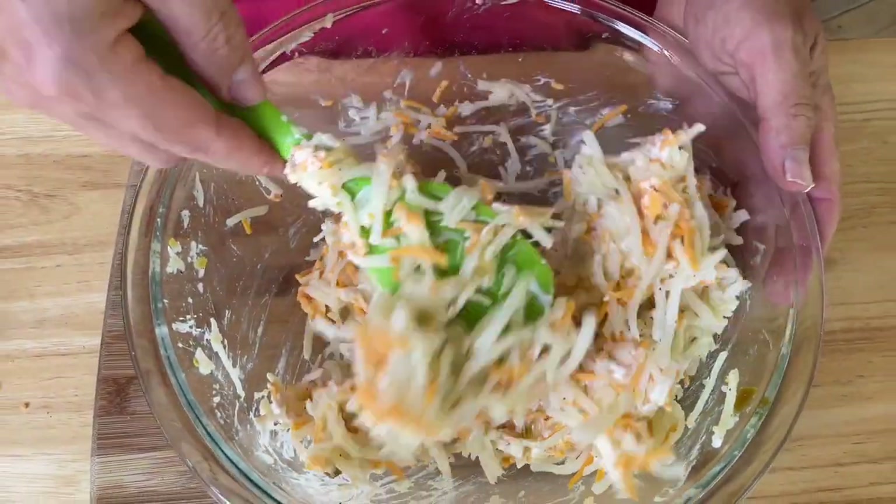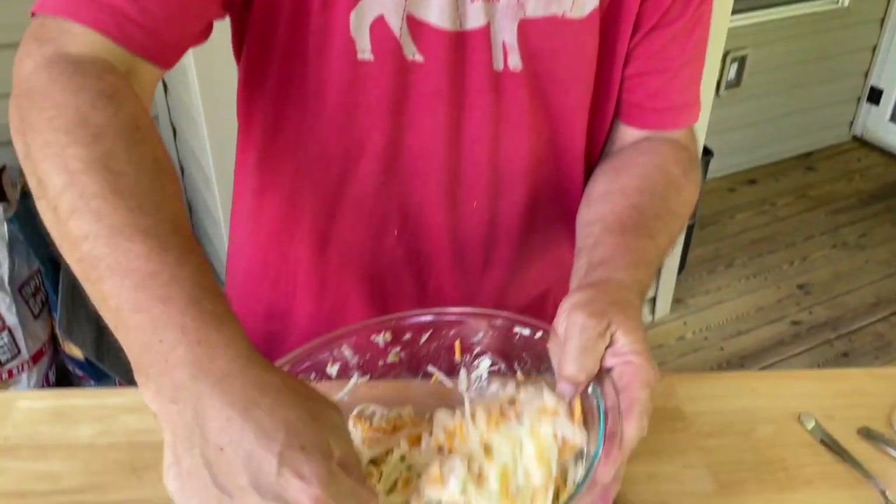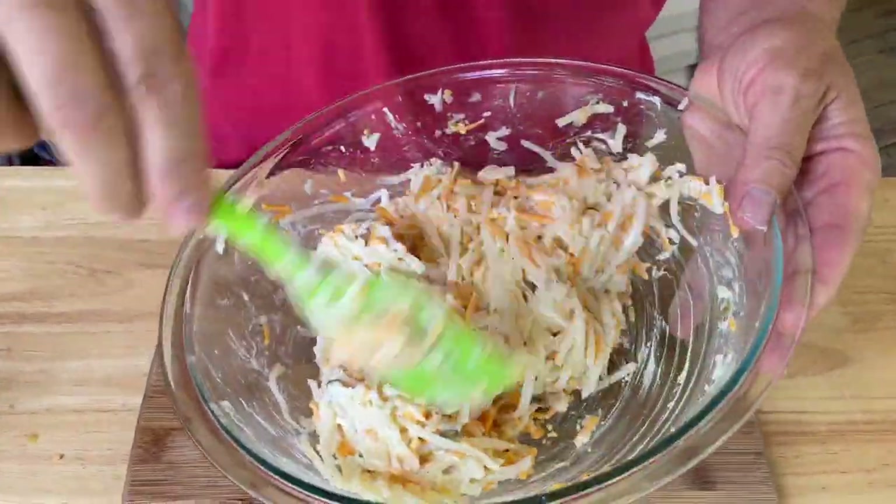You know what we're missing? That vinegar — the pepper vinegar from Cracker Barrel. If you could mix Waffle House and Cracker Barrel together, this is what you'd get.